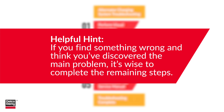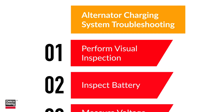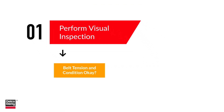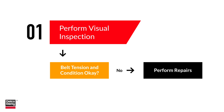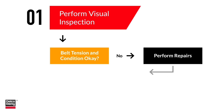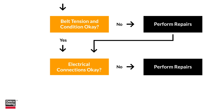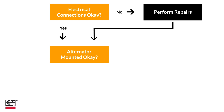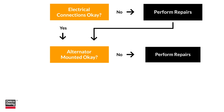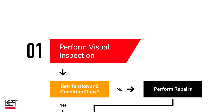First step: visual inspection. Look at belt tension and condition — make sure it's not loose, worn, cracked, or glazed. Next, check electrical connections and cables for corrosion and proper tightness. Finally, make sure the alternator is mounted properly. Make any repairs and adjustments before going to step two.